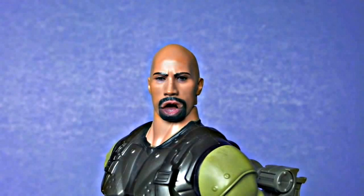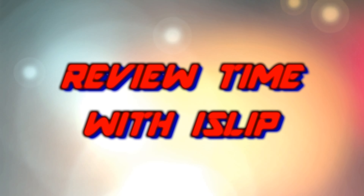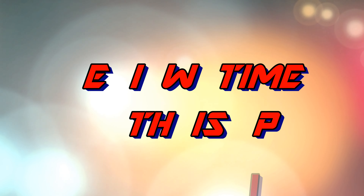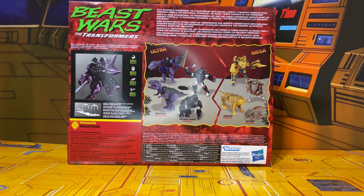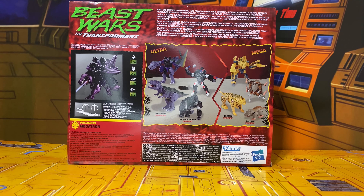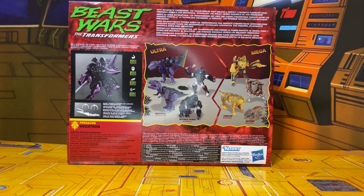If you smell what the rock is cooking! Hey everybody, welcome to Review Time with iSip. I am iSip and today we are going to be taking a look at the reissue Beast Wars The Transformers Ultra-sized Megatron.